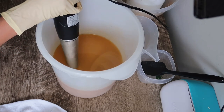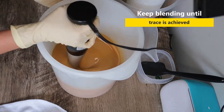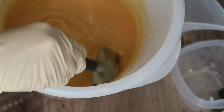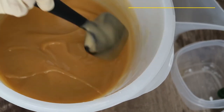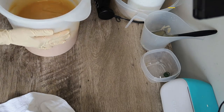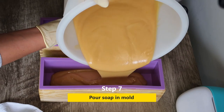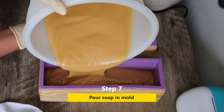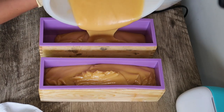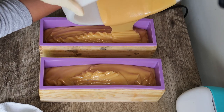After this I'm going to make sure that my solution reaches trace. I stopped at a medium to light trace, as you can see. This fragrance oil behaves really well so I don't have to worry about it accelerating. Molds are ready and it's time to pour. That's it — it was that easy.